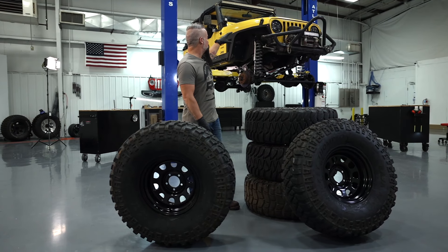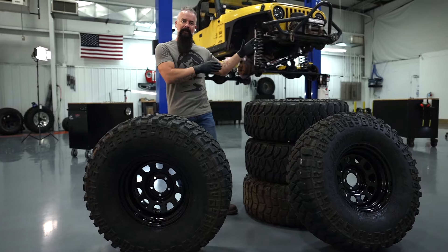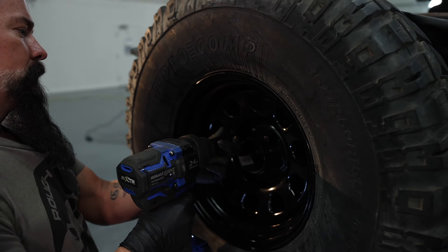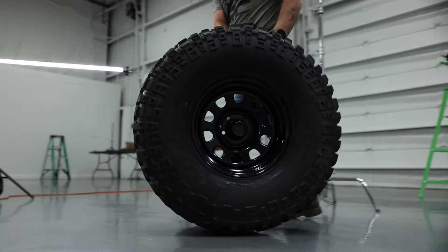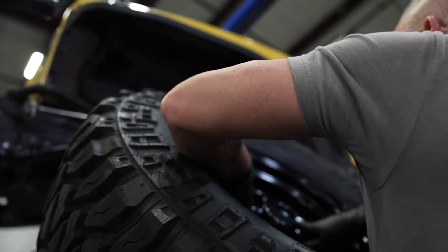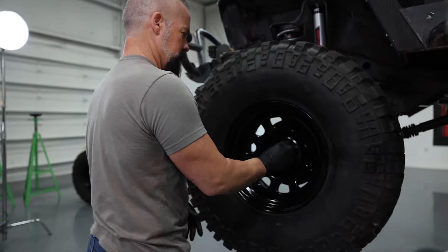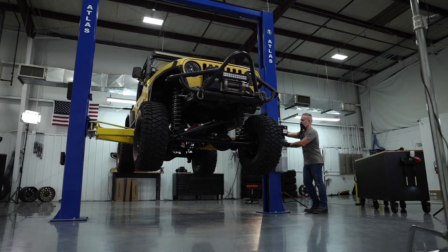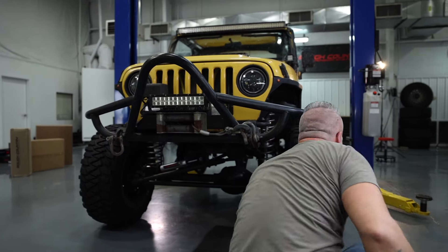We're going to go ahead and get the Jeep down to a working level. We'll put on the spare and put on all four tires and we'll get it sitting on its own weight, tighten up those bolts we discussed, and move on to electronics. With the Jeep back on the ground and the control arms torqued and the track bar bolt back in place, that completes the refurb of the suspension for the Jeep.